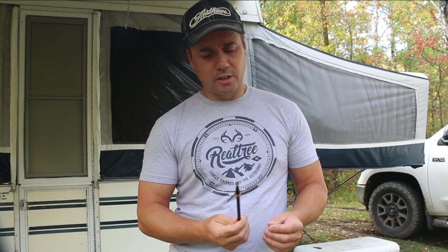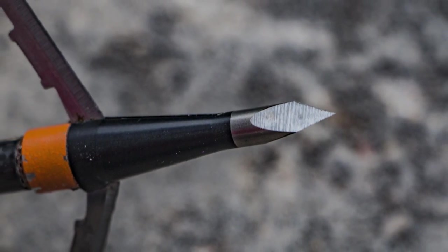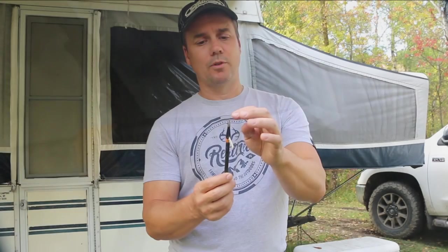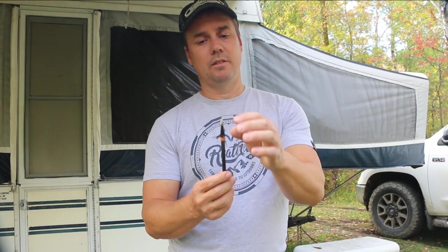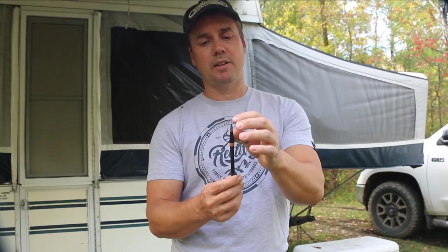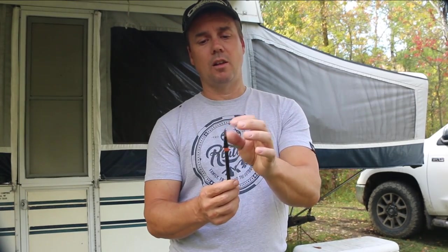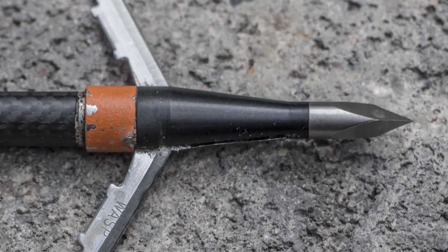When I finally cleaned this up today and took a hard look at it, I'm impressed with the tip — it is like new out of the package, very sharp. For going through bone, obviously that's very strong. Normally I've had other tips bend over just a tad or dull up, but not this one. And the ferrule is perfect.